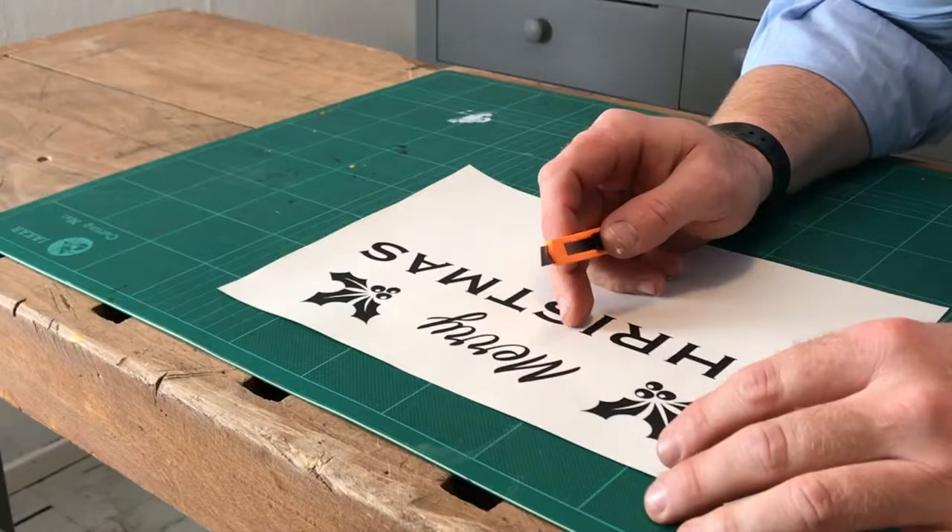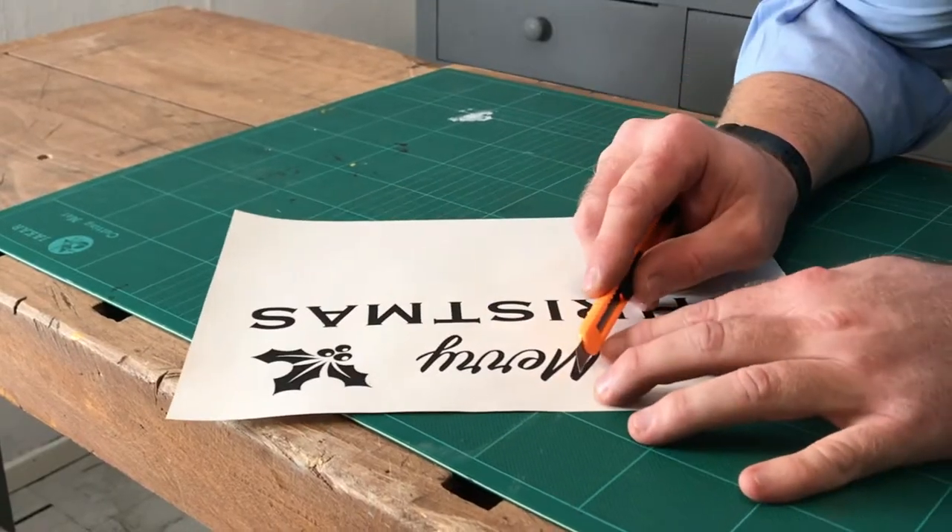Now that I've painted the frame and the backboard, I'm going to use white paint and stencil 'Merry Christmas' at the top of the calendar. Print out your template and cut it very carefully with a craft knife.